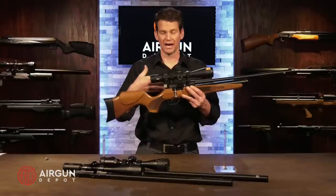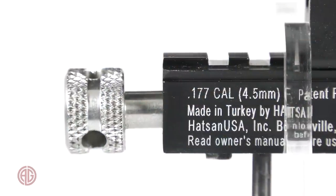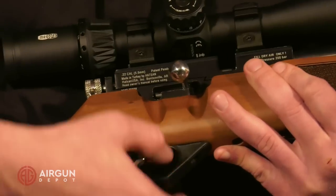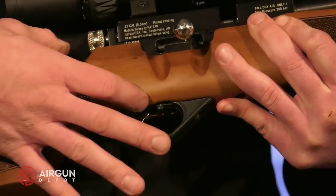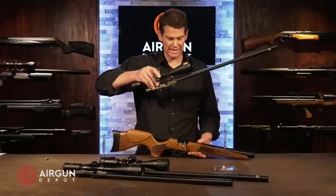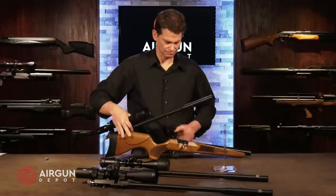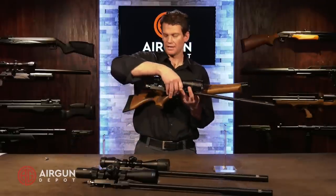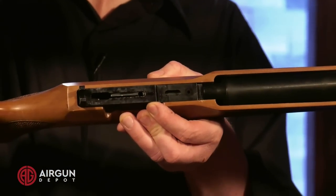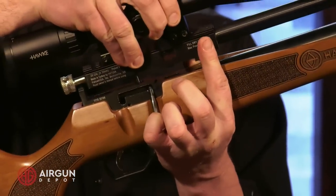Now let me show you how this Hydra barrel-swap system works. This just has knurling here, so I can loosen this up and back that off. I make sure first that the gun's not cocked — you can decock it just by holding the trigger back. The safety is right here: there it's on safe, there it's on fire. With the gun uncocked, I can loosen that up, move that forward, and pop it off. It really is that simple. Now I take the barrel I want, making sure the bolt's forward, push this forward, and line this up with the hole right here.